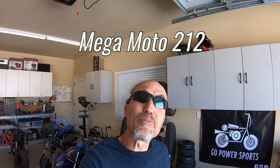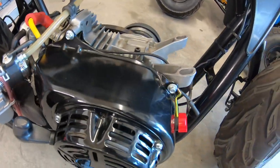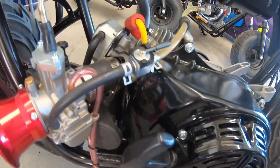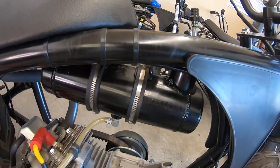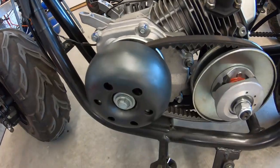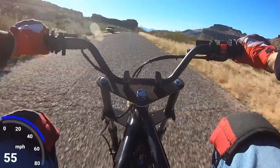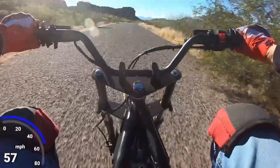I have quite a few aftermarket modifications on the Megamoto 212. Right now it's running a Predator 223 with a built rod, built flywheel, 28 millimeter PWK carb, 275 cam with 32 pound springs, external tank, 42 rear sprocket, a center exhaust with a pit bike muffler, and a 30 series torque converter with the juggernaut driver. I got the bike over 60 miles an hour and in the three second range from zero to 30, even with the 42 rear sprocket.